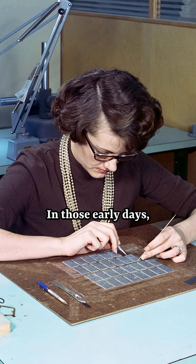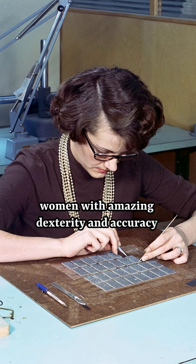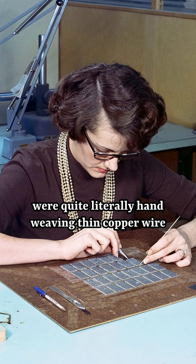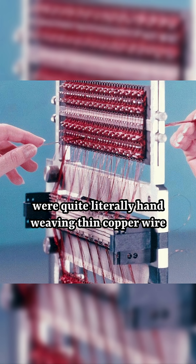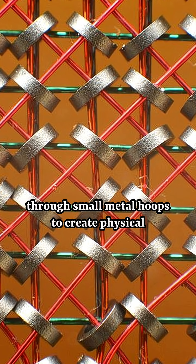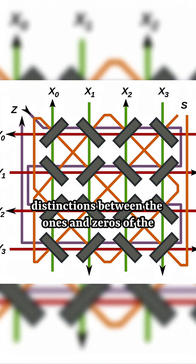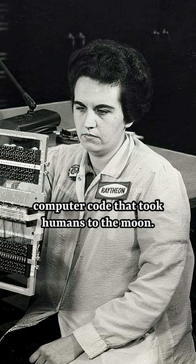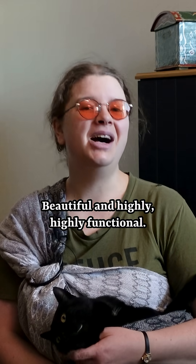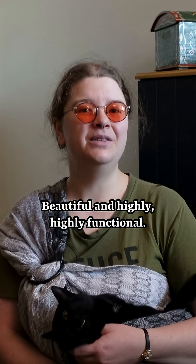In those early days, women with amazing dexterity and accuracy were quite literally hand-weaving thin copper wire through small metal hoops to create physical distinctions between the ones and zeros of the computer code that took humans to the moon. Beautiful and highly, highly functional.